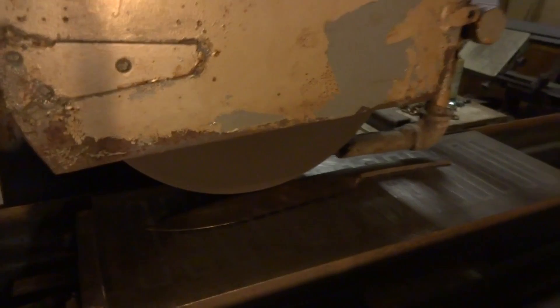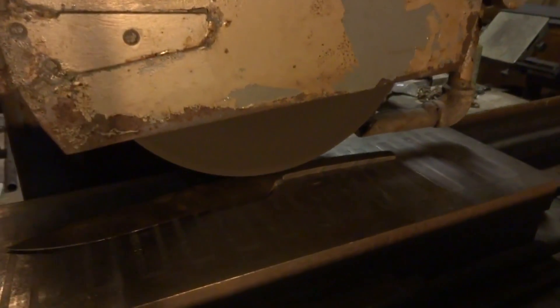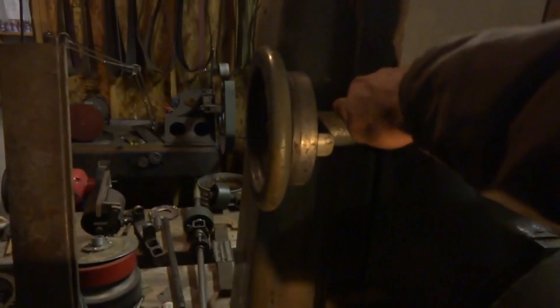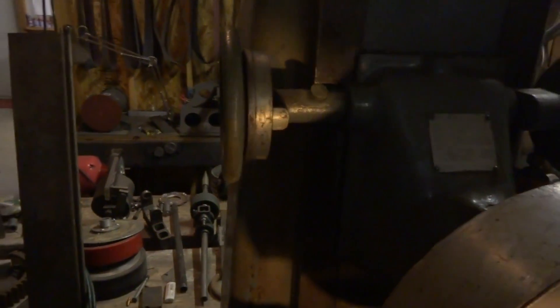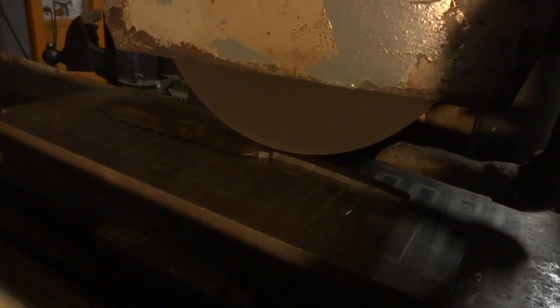Now we're over the spine, coming towards the ricasso. The thickest bit is right about here, behind the ricasso. So we're going to gently lower the grinding head down until it just starts making sparks. This is a big-ass grinding wheel on this thing.